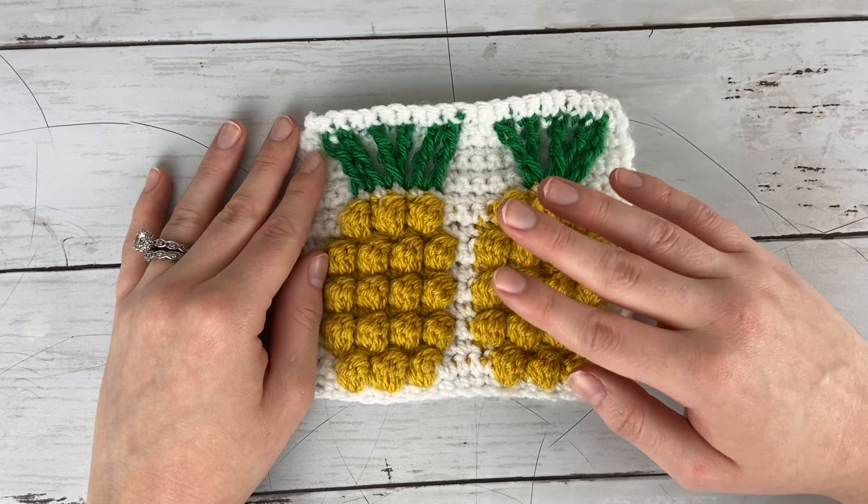Before we get started, be sure to hit the like button below and click on the subscribe button and notifications as well, so that you don't miss out on any of my crochet stitch tutorials or pattern tutorials here on my YouTube channel. I love getting to share different crochet techniques and patterns with you guys. So let's go ahead and jump right into the stitch pattern.